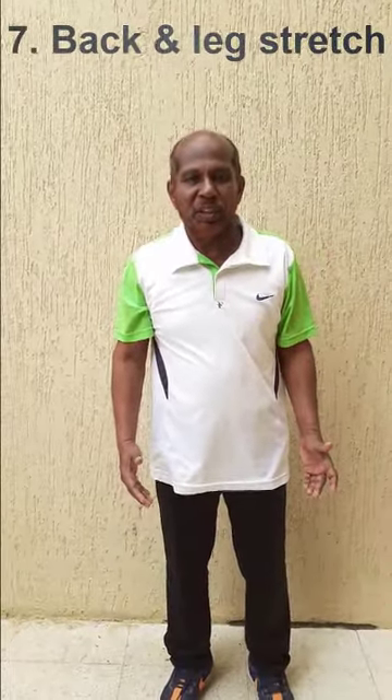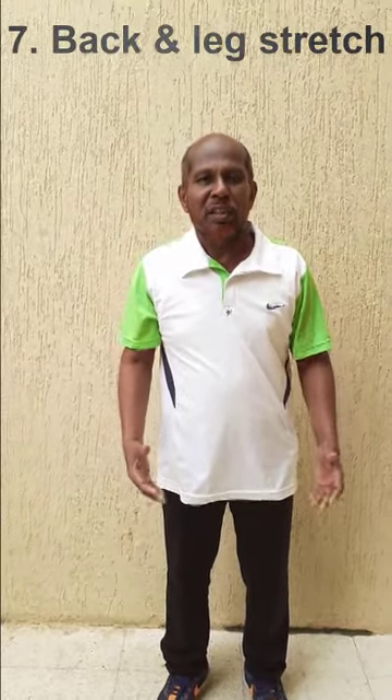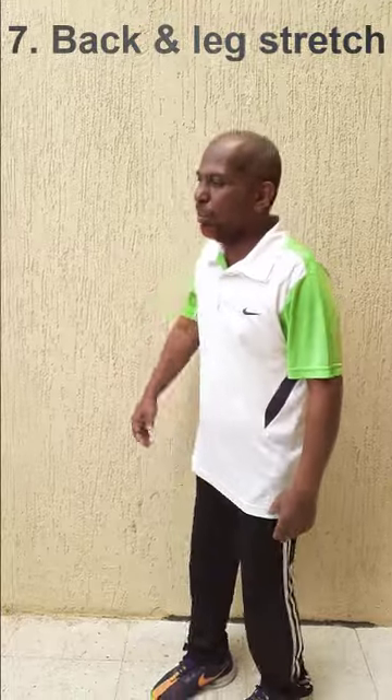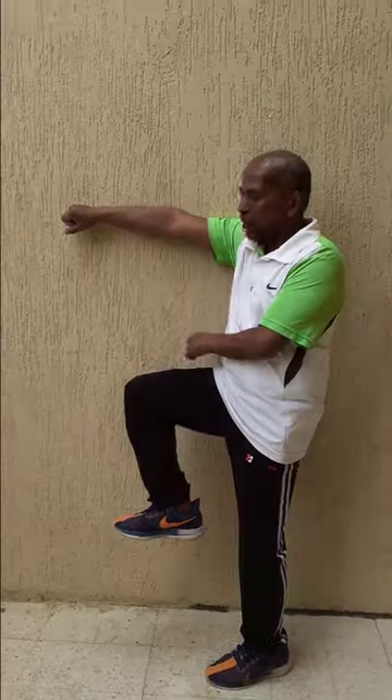Do it eight times on each side. Now the last exercise is just stretching your back and your legs. For that, you need to keep your shoulder and the arm straight to the wall, take the leg up, keep it away from the wall, paddle, then keep your head down to that side.